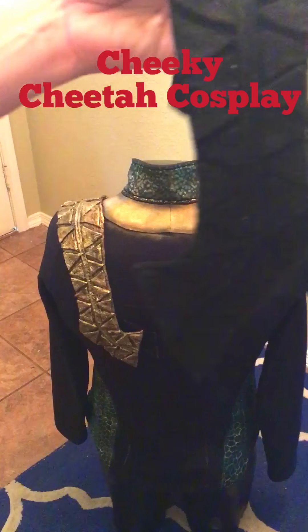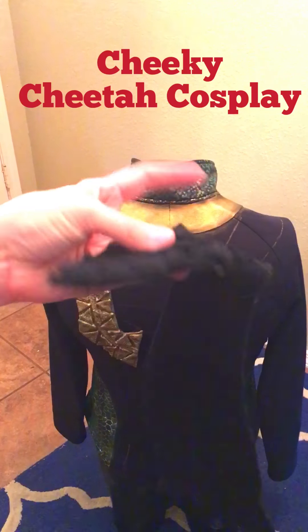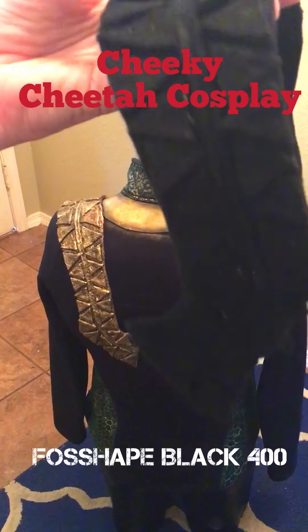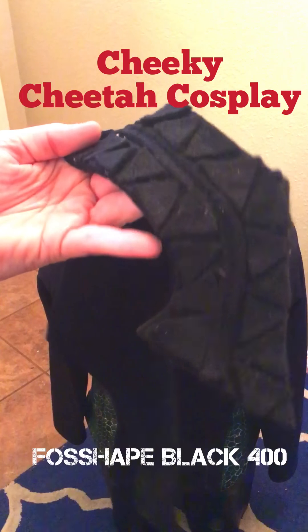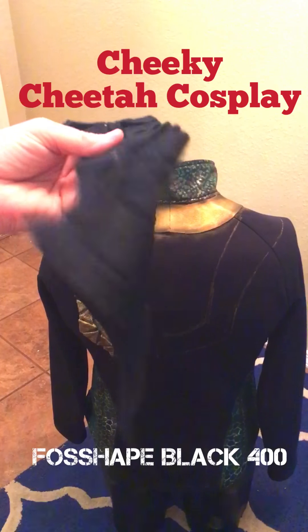This tutorial is on Fosshape. This is Fosshape Black — it's 400 — and they have different sizes and thicknesses. The black is 400 thickness; they also have a 600 and a 200.